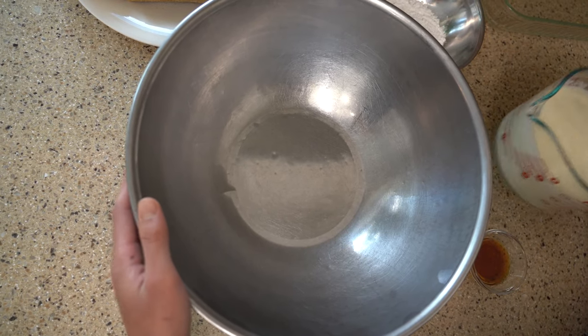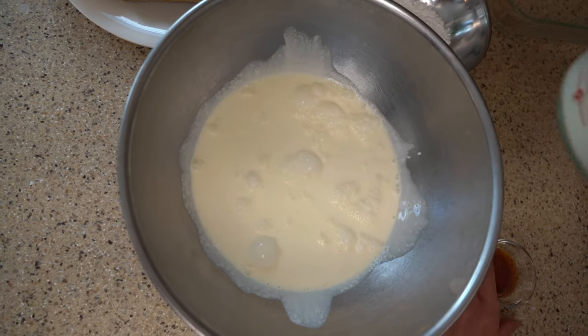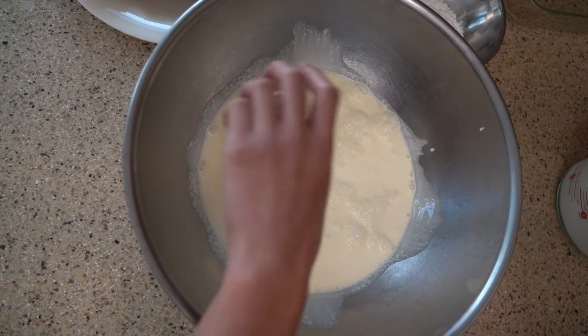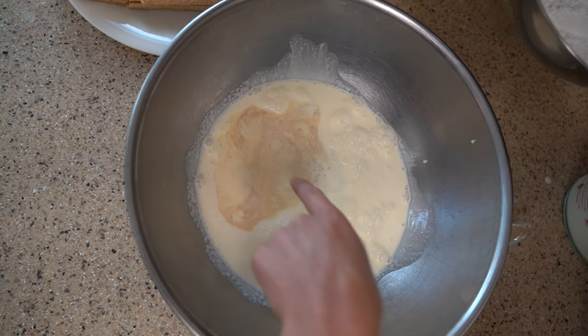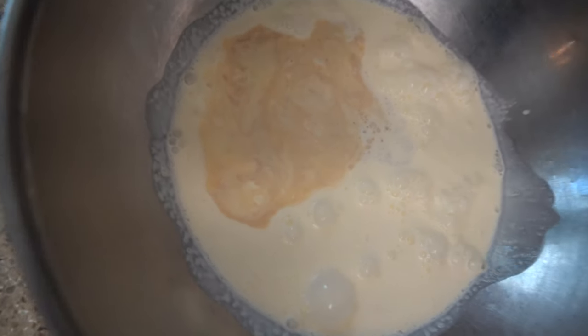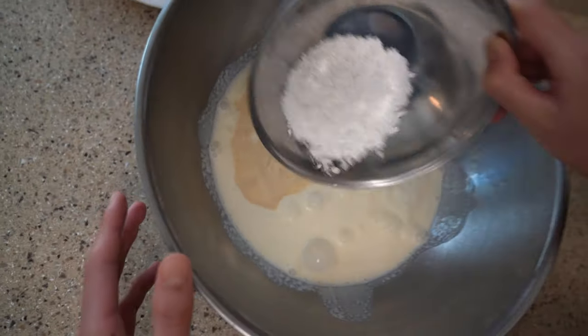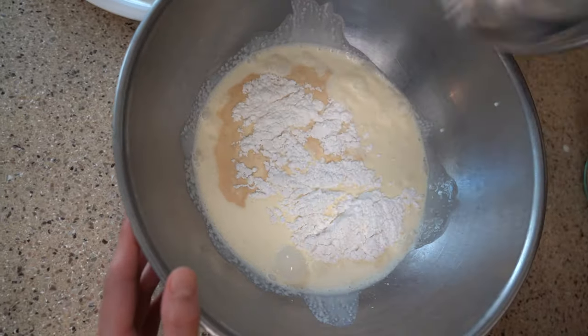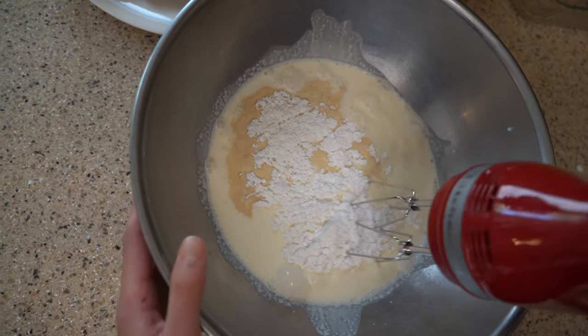First, we're gonna make our whipped cream. To do that, we're gonna pour our cream in a bowl, and we're also gonna pour in our extracts and our confectioner's sugar. You can see there's some sort of chemical reaction happening — it's kind of bubbling around, the extracts and the cream — but that is very, very normal and nothing to worry about.